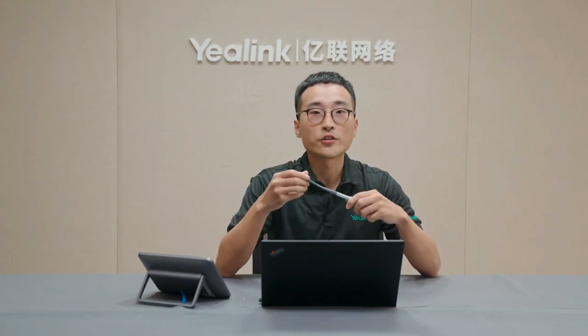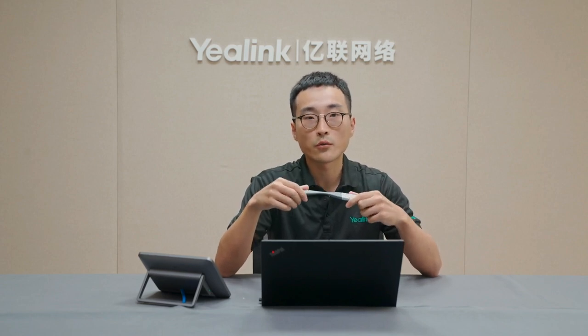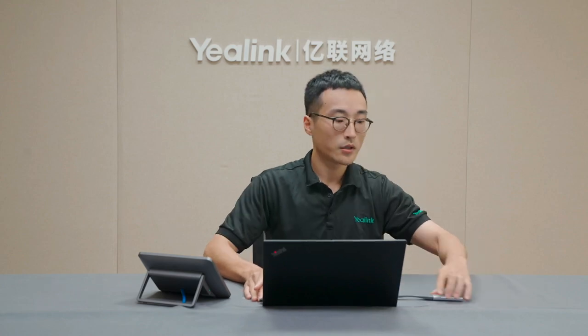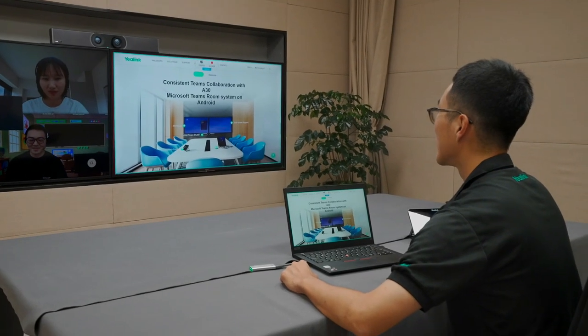In this part, I would like to introduce the Yelling unique wireless content sharing solution using the wireless presentation pod WPP20. You can simply plug the WPP20 into a PC and press the button to share content wirelessly. This can be used during a meeting or locally, and will help people present their content from anywhere in the meeting room.